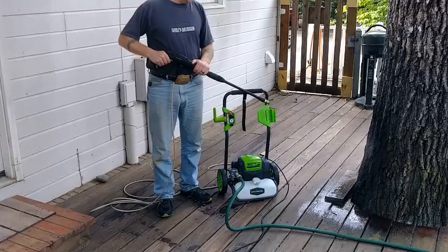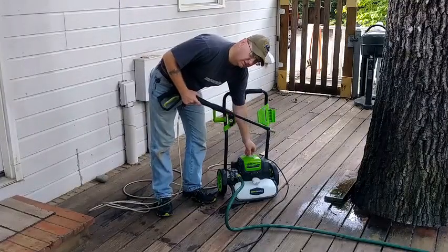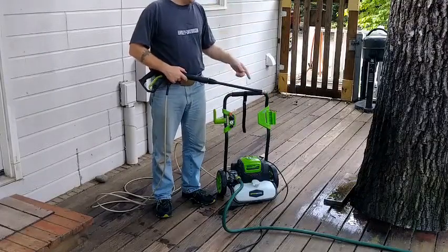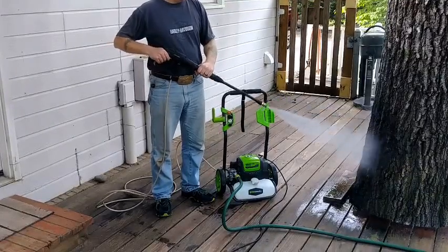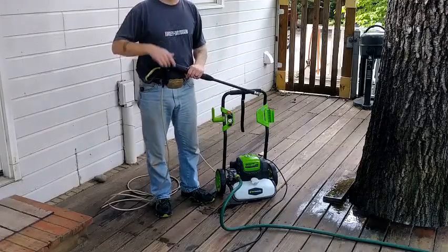Once you let this thing run long enough, here's what's cool — once I turn the switch it'll prime. Once I start hosing off, you'll hear it when you're squeezing. Then we're going to have some fun — you can watch.